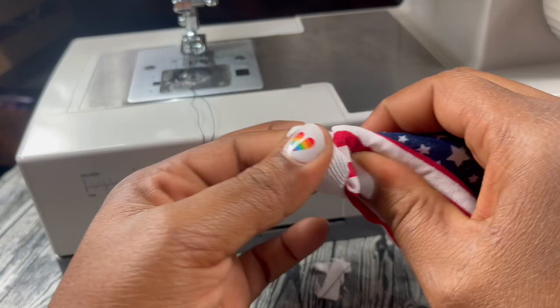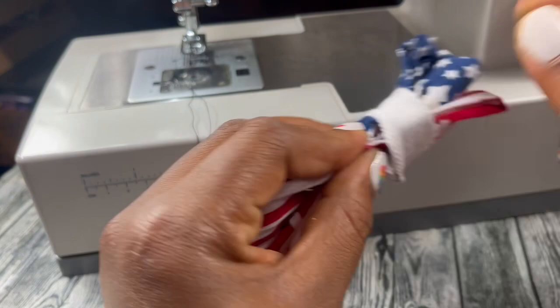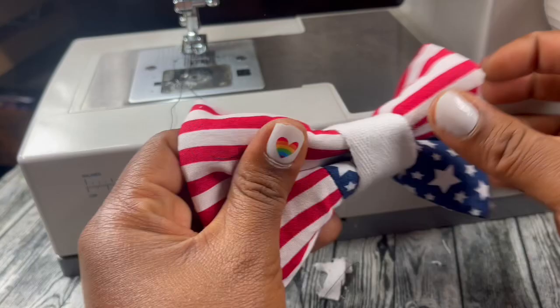And that's it — that's how I make my American flag bow. I like to put my seam in the back. This one is a medium that I just created, and this is a large. Thanks so much for watching, guys. I hope you have a great day.